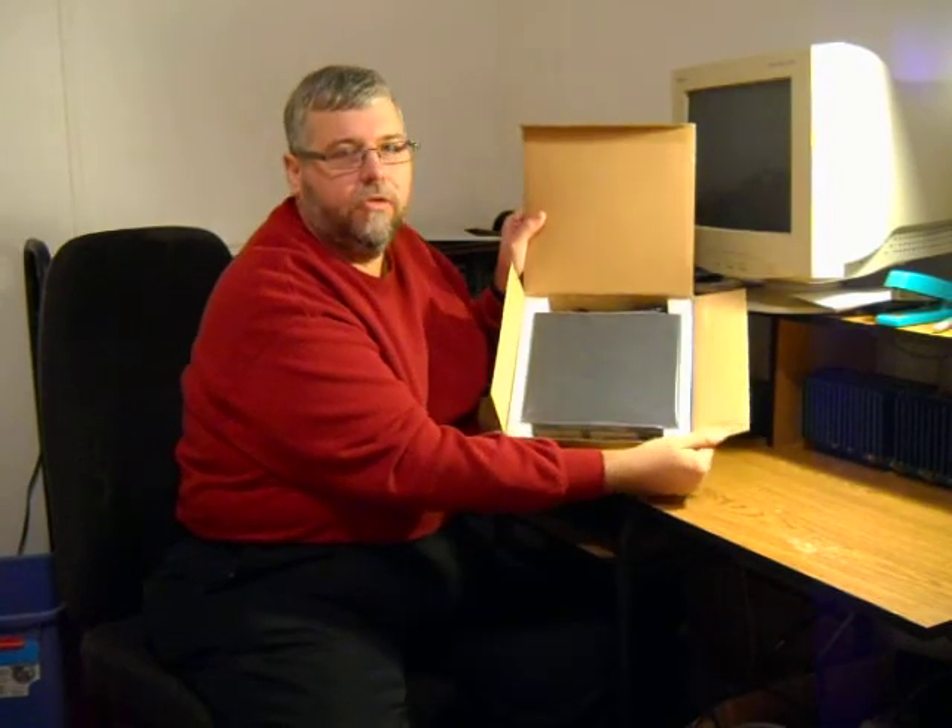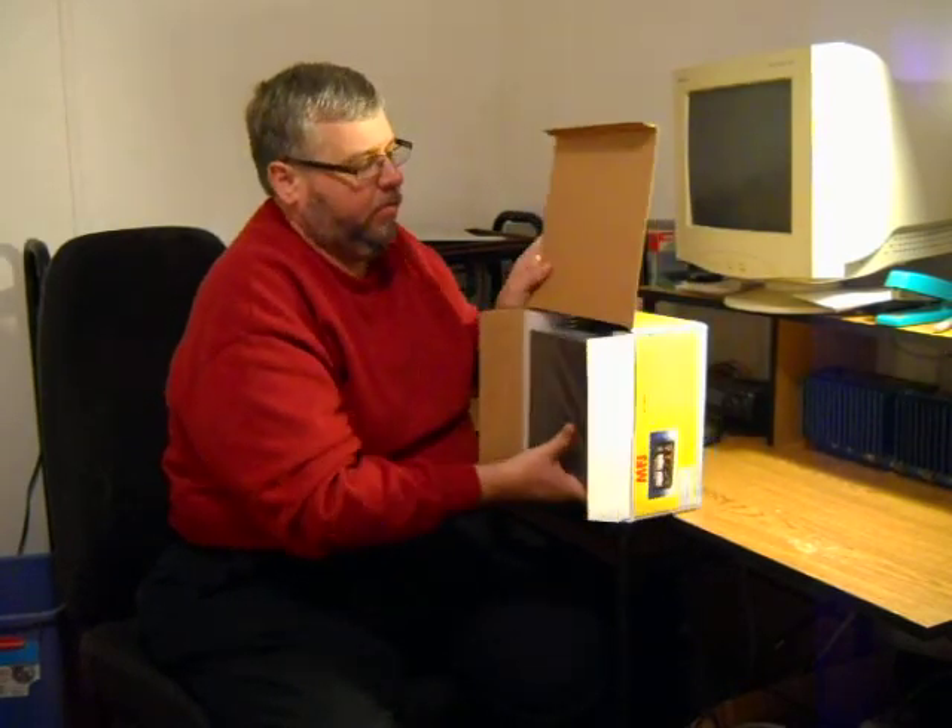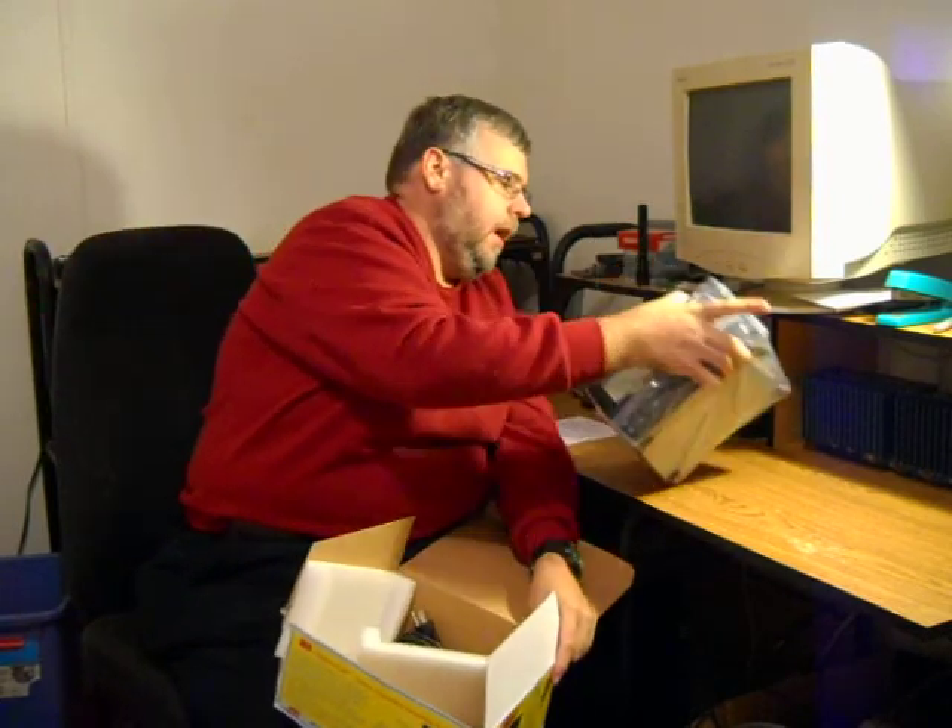The MFJ power supply comes with a little instruction sheet. QRZ has a couple of threads going about these power supplies where others have had the same over-voltage problems. They've sent them back, they've come back, and they're still not working properly — those persons who got them back need to open them up and tinker with them a little bit more internally.